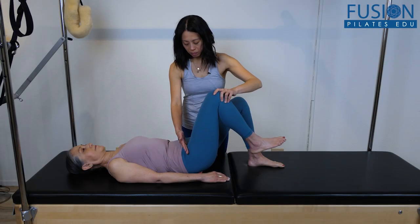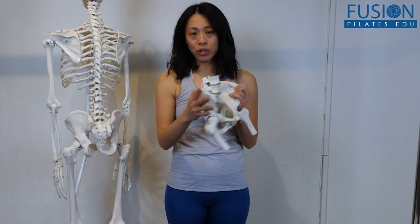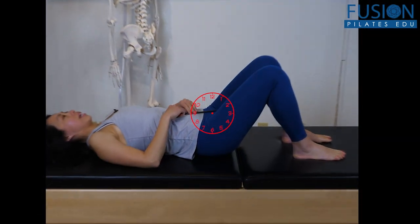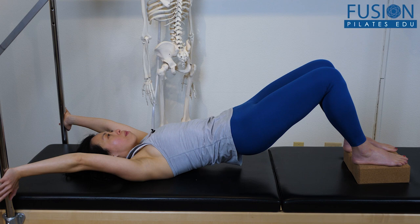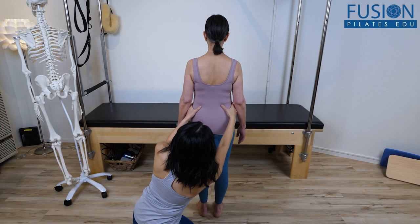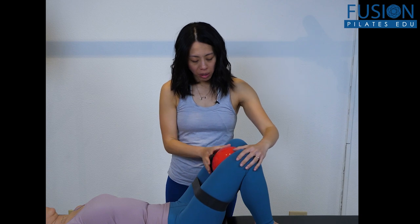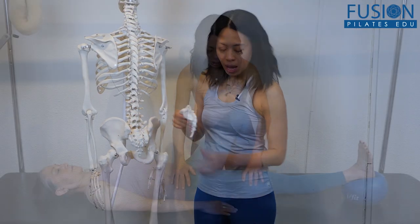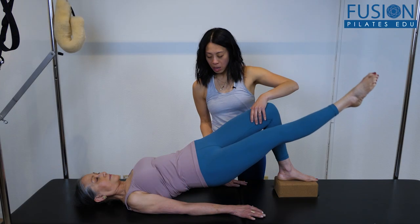Ken O'Brien takes you through a well-rounded and thorough exploration of the hips in this hip maintenance workshop. This program flows from an educational lecture to movement demonstrations on Ken herself and finishes with an assessment and example lesson plan specifically made for the client in front of her. The exercises explored range from hip release, activation, mobility, and strengthening, so you can be sure you're creating a well-rounded approach toward overall hip health.